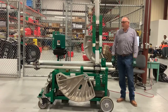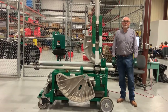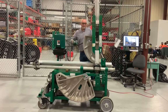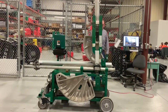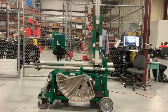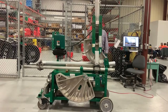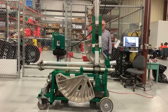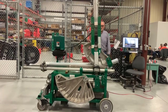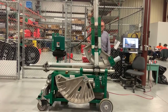We're going to demonstrate how to bend a piece of three inch EMT on the 881 Greenlee mobile bending table.